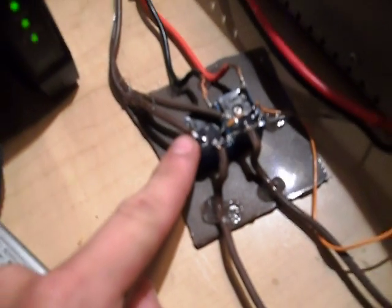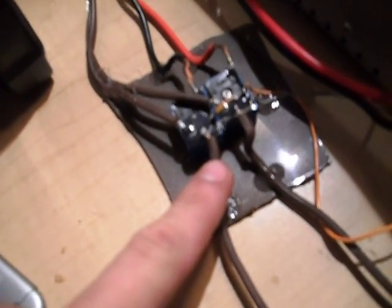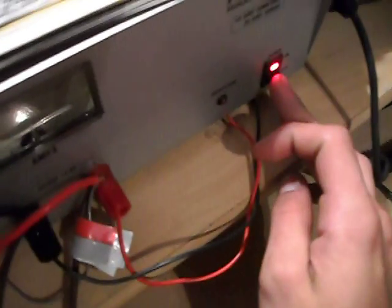Coming around here — these relays are normally closed. I have the battery wired to the closed terminals and the power supply wired to the open terminals. I also have the coils wired to the power supply, so in the event that the power supply loses power, the relays click and switch over to battery power.